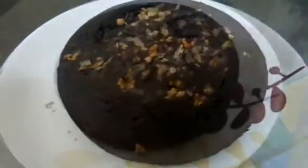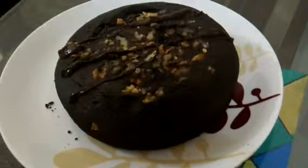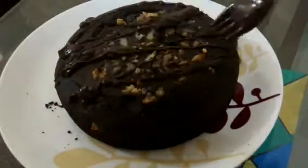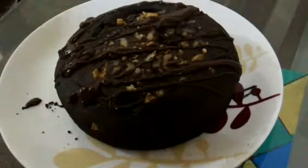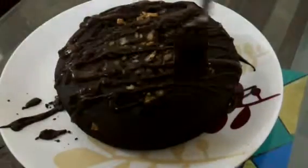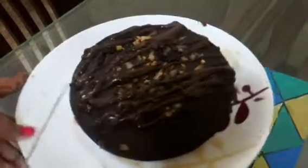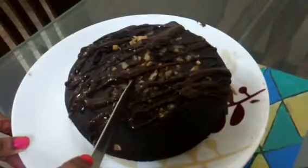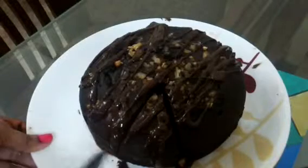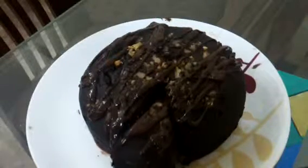Now unmold your cake and drizzle with some melted chocolate. Enjoy your cake! It's super yummy and delicious. The cake is very soft and spongy — look at the consistency. It has come out really good.